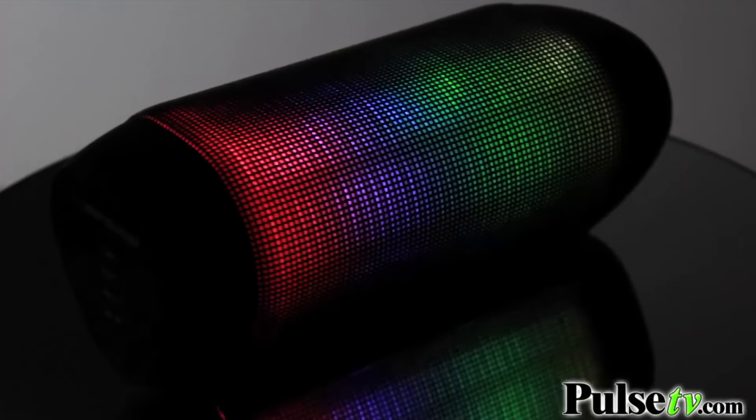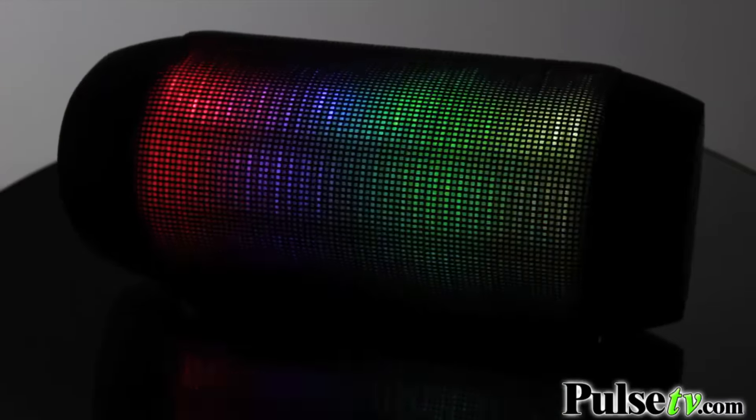And speaking of listening at parties, this one is great because that's why we call it the Rave speaker — it has these built-in LED lights that actually dance along to the beat of the music that you have playing through the speaker itself.